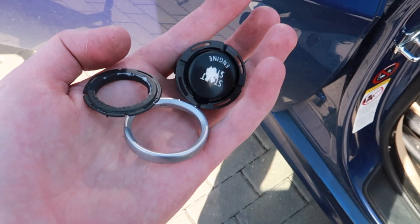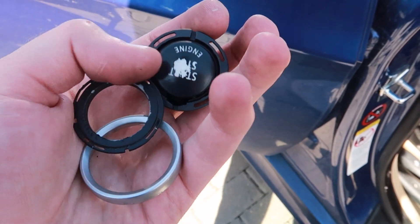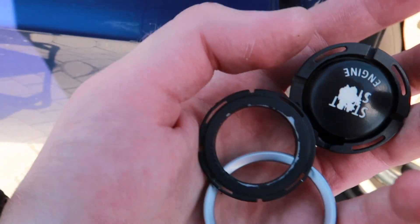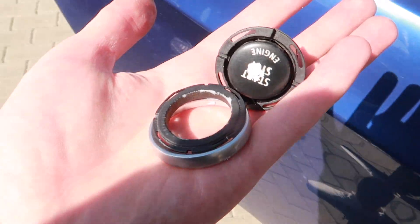I took this new start-stop button apart. I will repaint this inner piece and change the button itself to my glass one. Then I can fully assemble the interior and show you the final result.